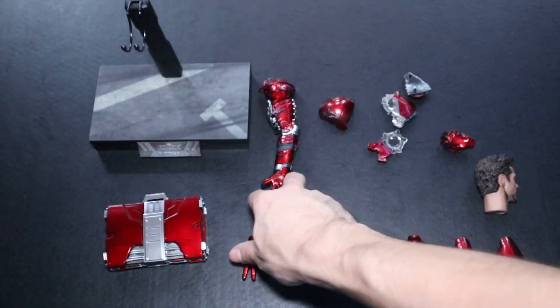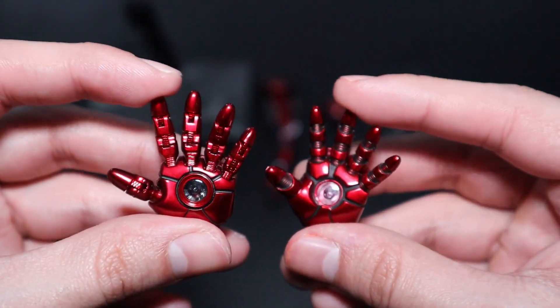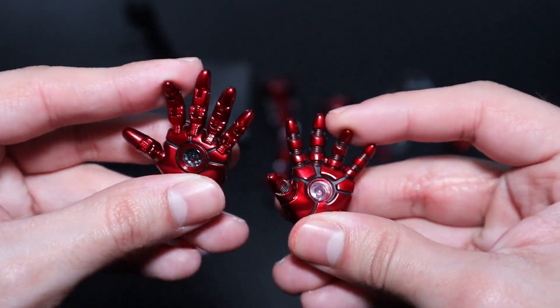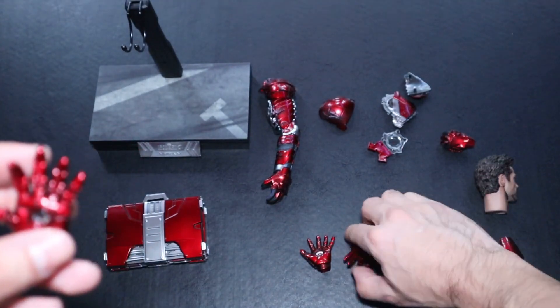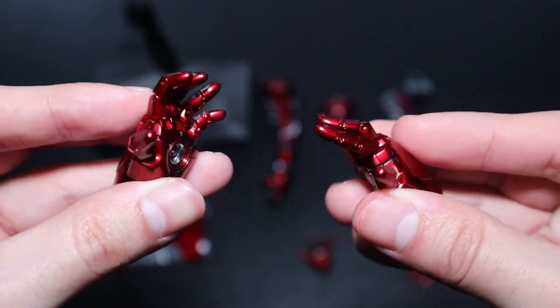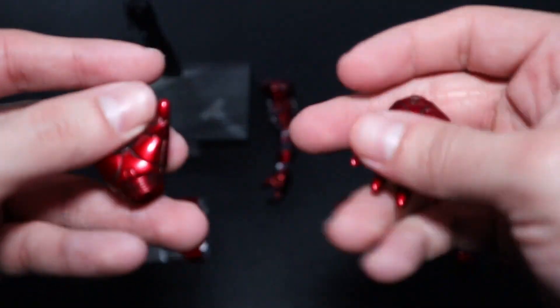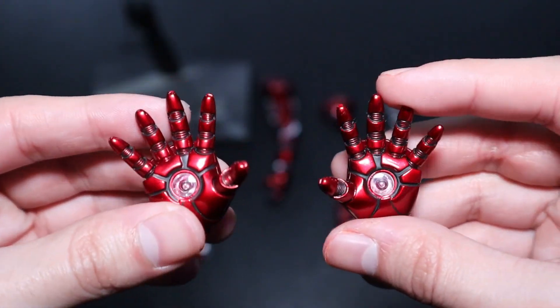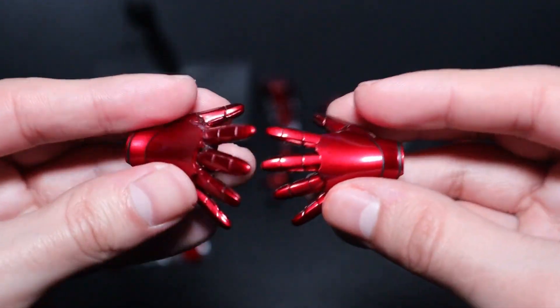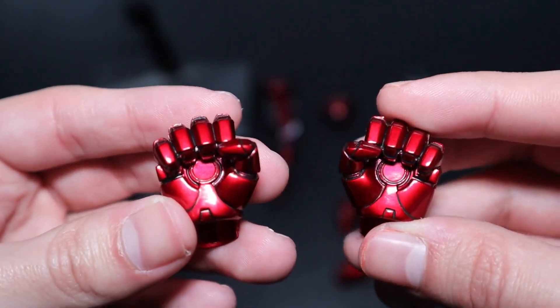The last accessories are three pairs of hands with normal paint applications, not damaged. The first pair has movable fingers that can be bent any way you want. These fingers are not able to turn on the LED lights — only the second pair can. The second pair of hands can turn on with the batteries to shoot beams out of his hands; paint applications are great and match the figure. The third pair is simply closed fists.